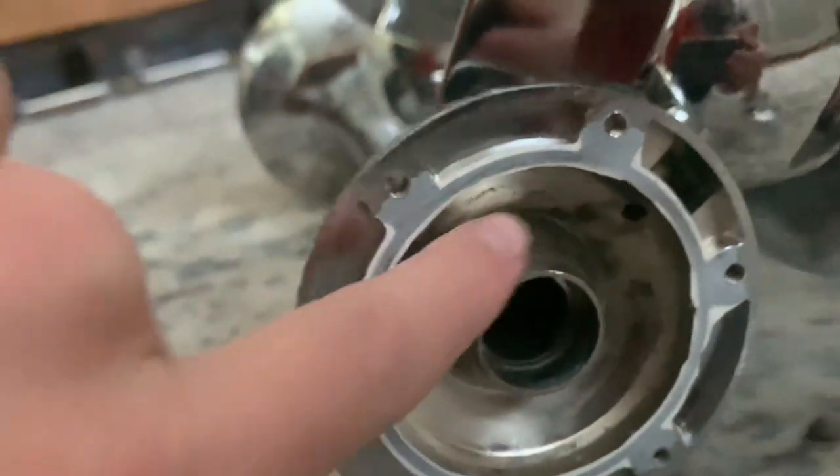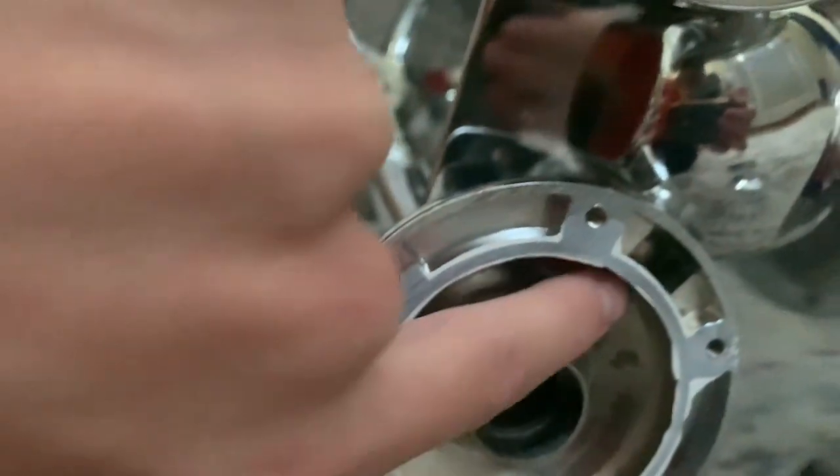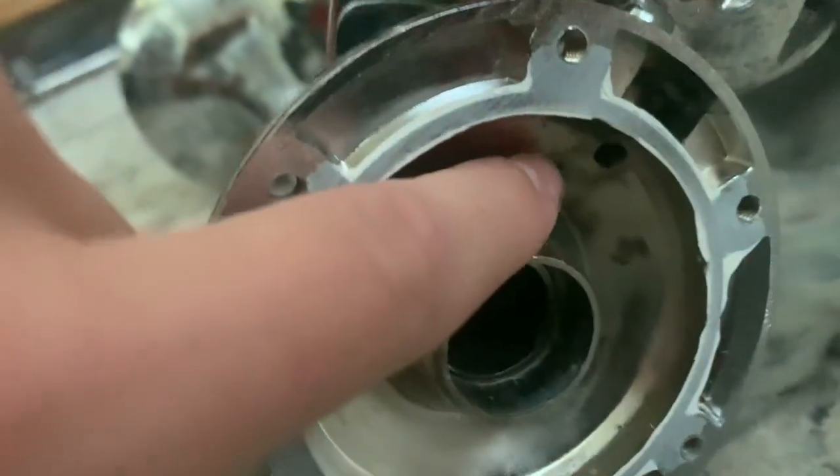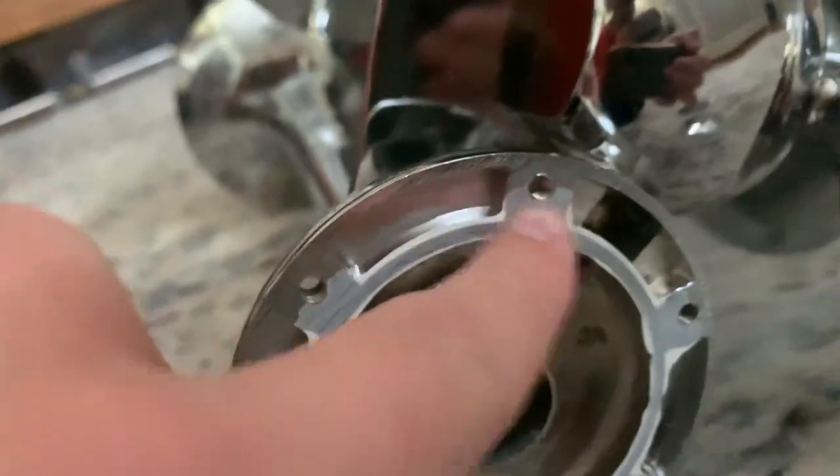If you want to, you can also clean the inside of the power chambers. If your airline is dirty, it can cause problems with the inside of the power chambers getting dirty. Here's your air inlet, and here's the inside — it's all made of brass. Here's the glue the manufacturer put on.